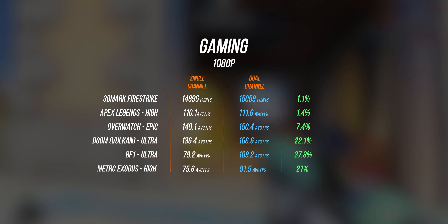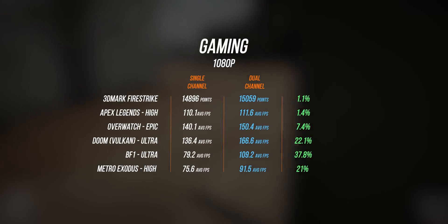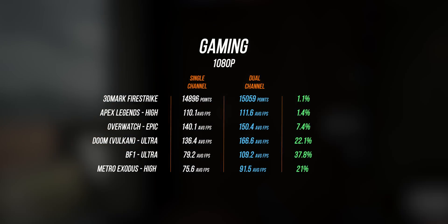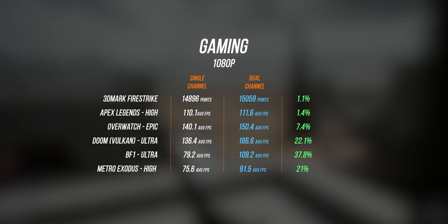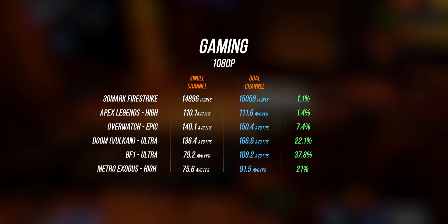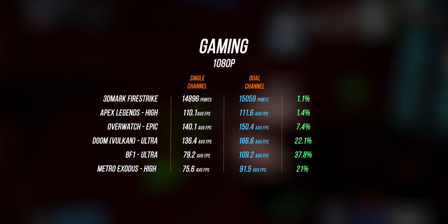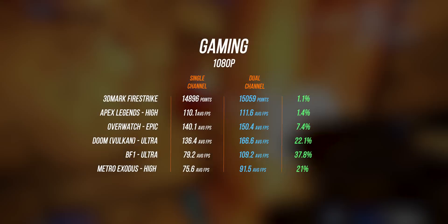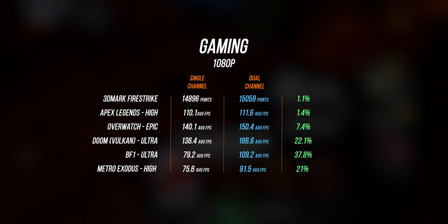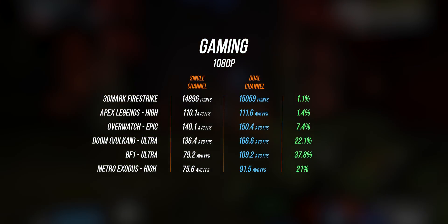Apex Legends didn't yield that much of an increase, but I think that's more of a game optimization thing. With Battlefield 1, the increase was massive — we went from around 80 frames per second to just below 110 frames per second, which is just amazing. Then we have Doom running at 1080p set to the Vulkan API, and we got roughly a 20% increase in frame rates. And lastly, Metro Exodus running at 1080p high, and the performance boost is just massive.